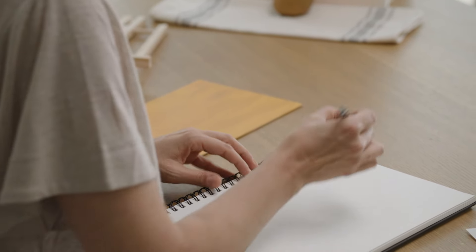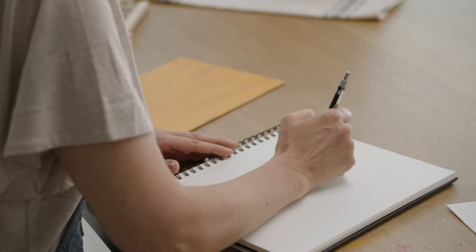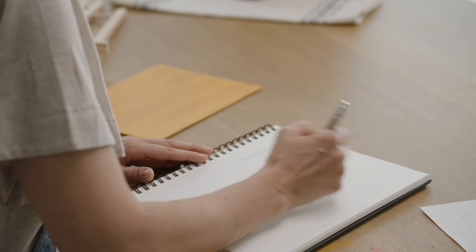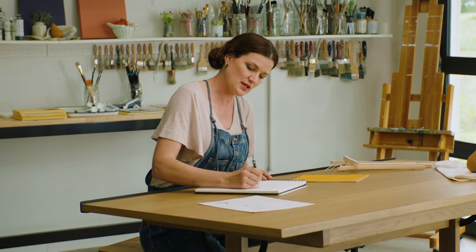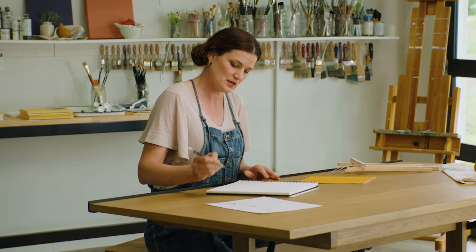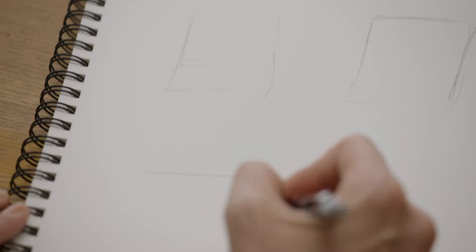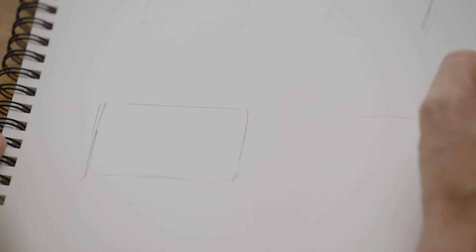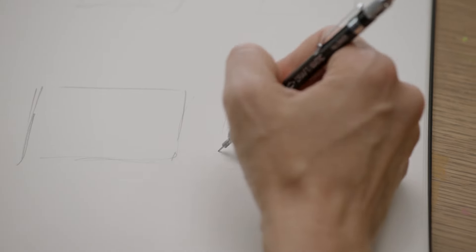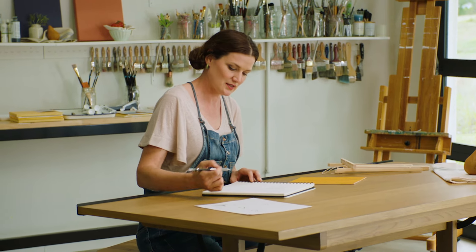What I always start with is a few window shapes on my paper that are similar to the actual canvas I'm using. In this case I'm using a rectangular canvas, so I'm going to give myself two vertical options and two horizontal options. You can see I'm not worrying about perfect boxes here — this is not about drawing, it's just about deciding. So don't worry and just go for it.